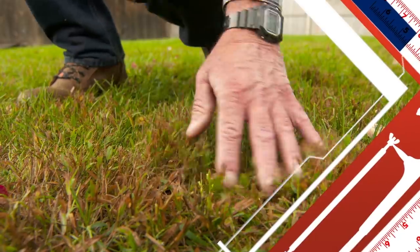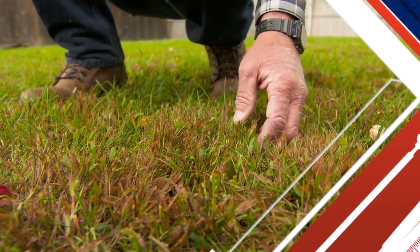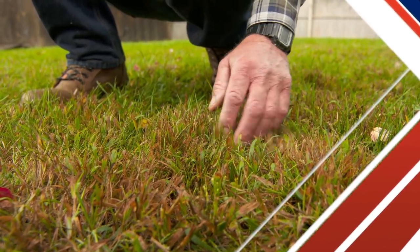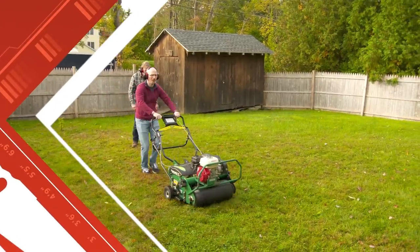You see all this brown in here, Eli? This is crabgrass. It's an annual that grows, sets seeds, and those seeds come back the next year. And it is aggressive — it'll smother out any seeding we do during the summer. I'll walk you through all the steps for a green, healthy lawn.